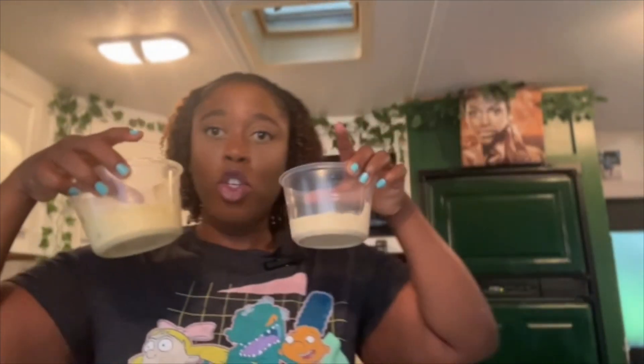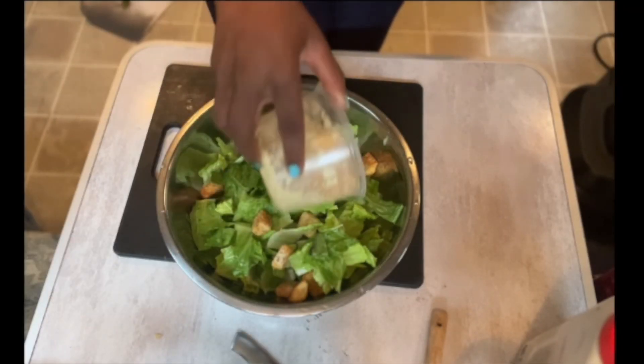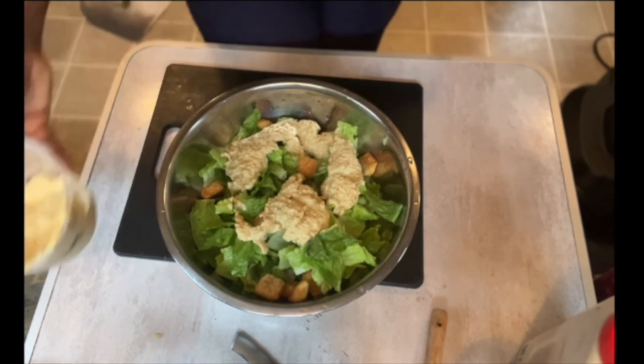The cashew dressing — we have the most of it, but it's actually my least favorite. It's not bad at all, I just think I can taste the cashew in it, whereas the other two you wonder what they're made of. The tahini and mayo are more mysterious in a good way. Since we have so much cashew dressing I'm going to pour it into the salad base and drizzle the other flavors on top.